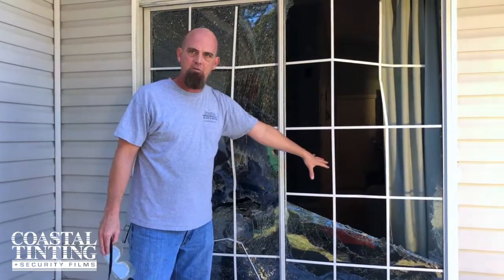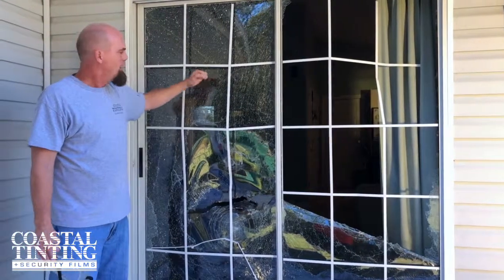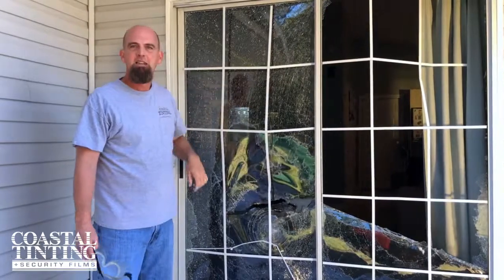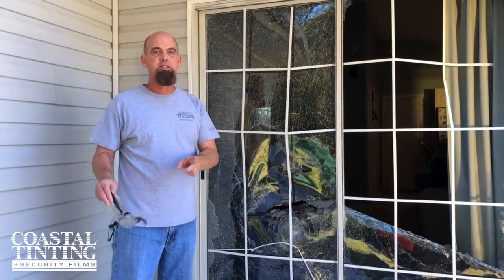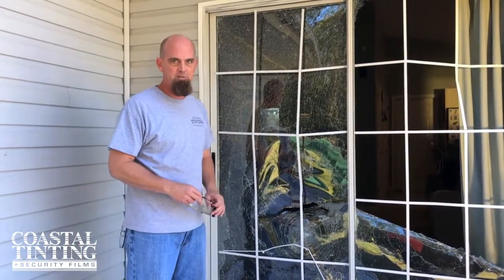It only took two impacts for the non-frame-attached panel to give way, whereas here we have the frame-attached panel that's still intact, still in frame, and still held together. This is what we expected. This is why we do the frame attachment, and this is why you should insist that the frame attachment be included any time you use security window film.